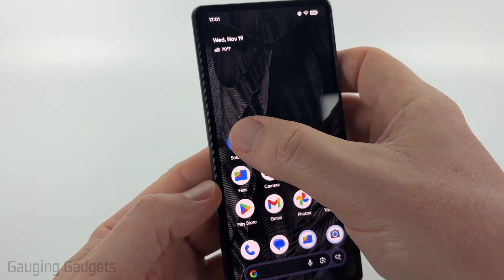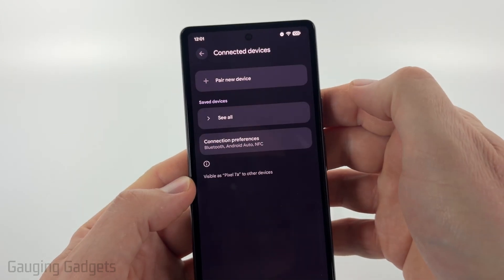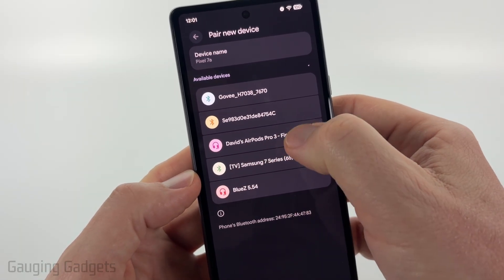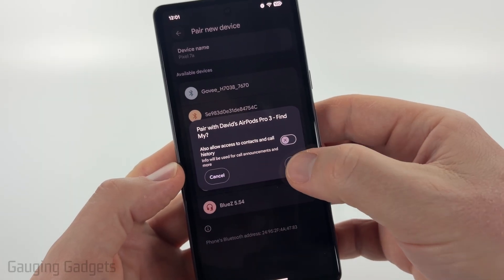Now on your Android phone, open up the Settings, then select Connected Devices. After that, select Pair New Device. Give it a second and it should find your AirPods. Go ahead and select your AirPods. You can give it access to your contacts and things like that, but select Pair.